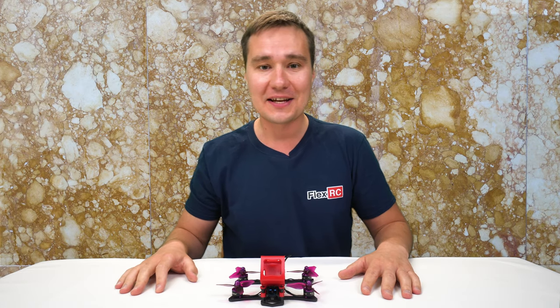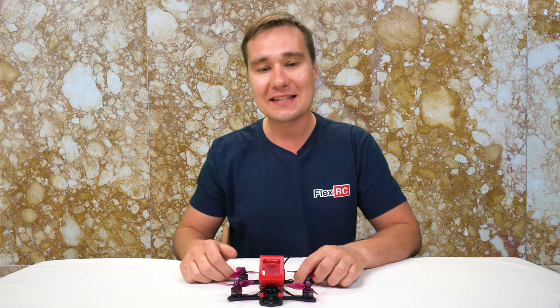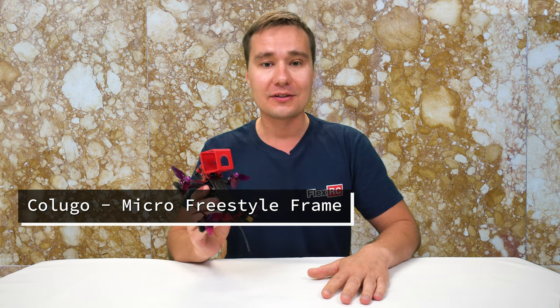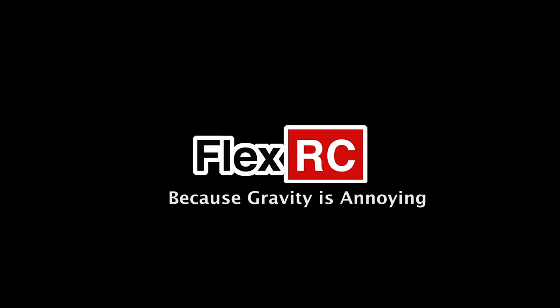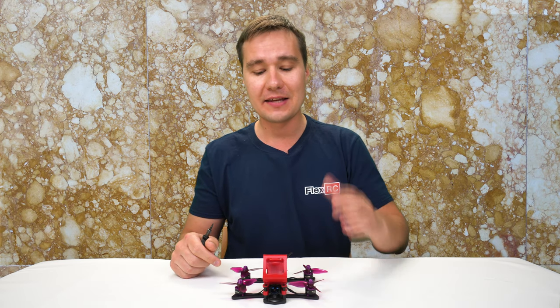What's going on? It's Dmitry from FlexRC and today I have something exciting to share with you. This is my latest design of the micro freestyle frame which I called Kalugo. This frame is designed with versatility in mind, which means you can build pretty much anything you want with it and use almost any components you can think of.